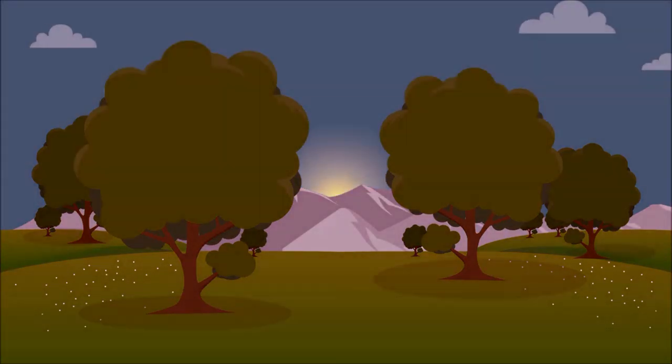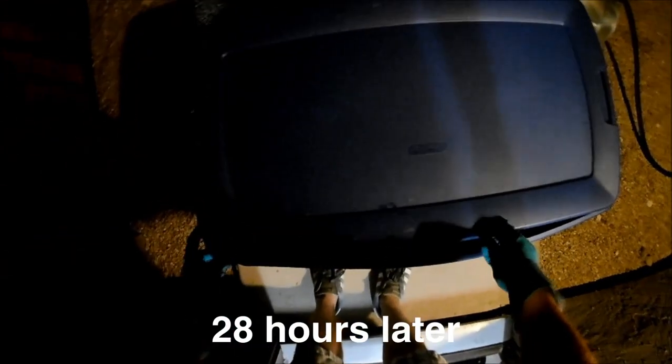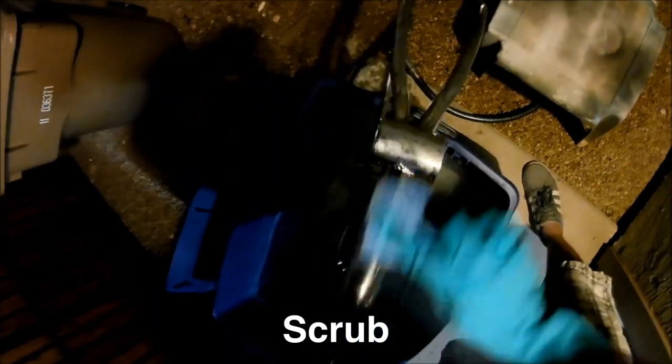I checked on it periodically over the next day and after 28 hours it seemed like it was ready to come out. Use the scotch brite pads and scrubbing tools to get the white film off as well as any remaining rust.